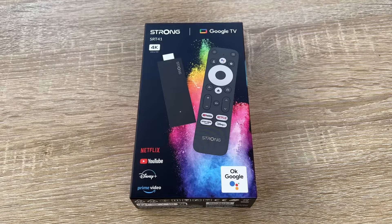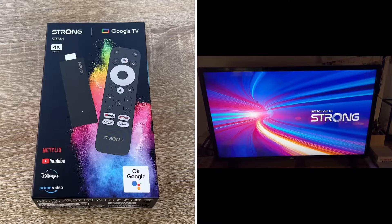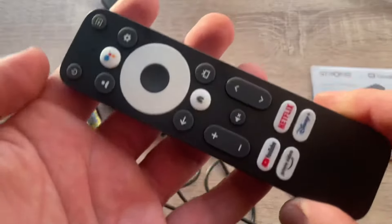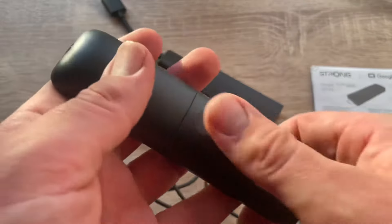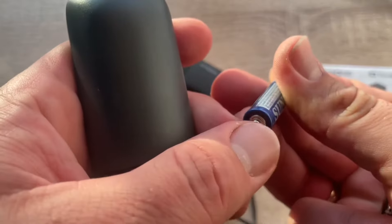Hello. Today I'm going to show you an awesome unboxing video by me for you. Let me introduce the STRONG SRT41. It's a television stick and this stick can bring your standard television to a new dimension.